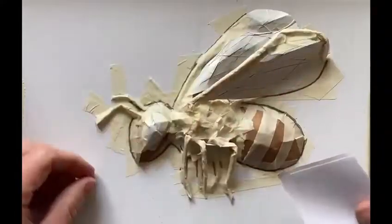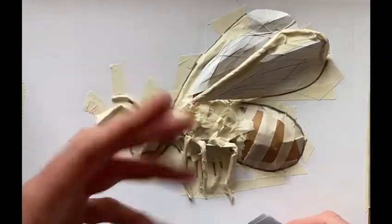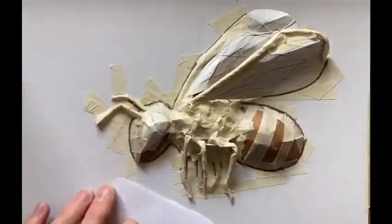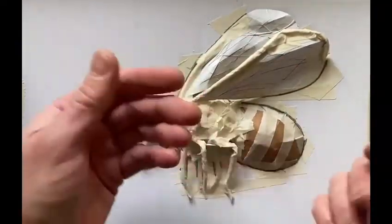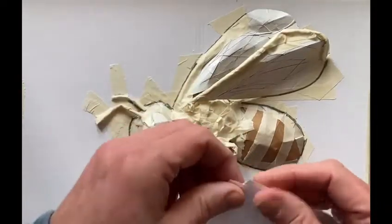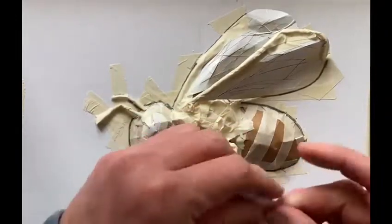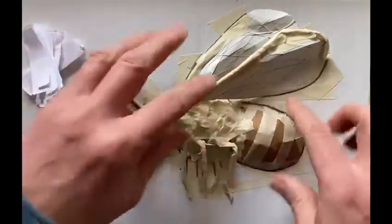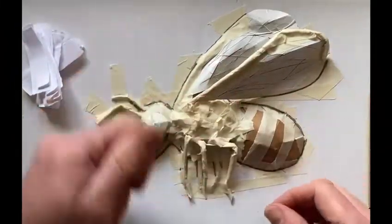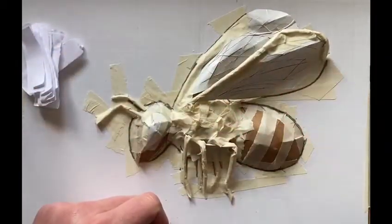Before we paint or colour this, I'm going to neaten up the background and also strengthen it a little bit by using some watered down glue and some white paper — it could be an old envelope or a piece of normal photocopy paper. I'm going to tear this into strips and paper mache all the bits in the background that I don't want to see, and also let a little bit of glue run across the surface of the actual sculpture to hold that in place too.